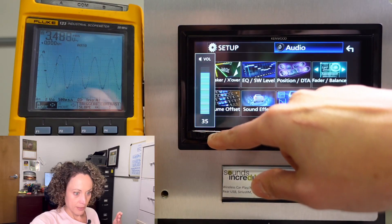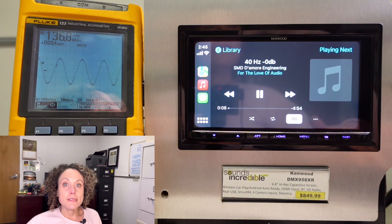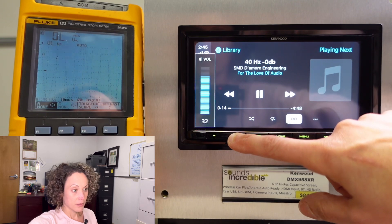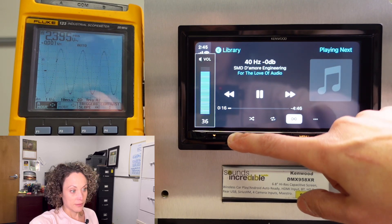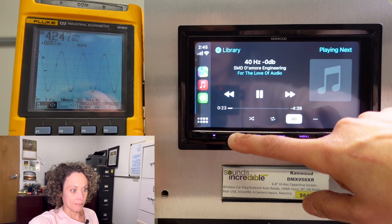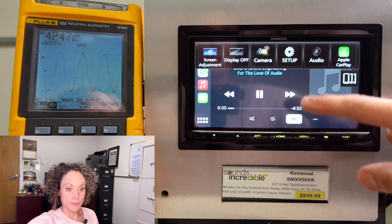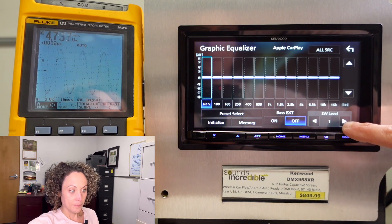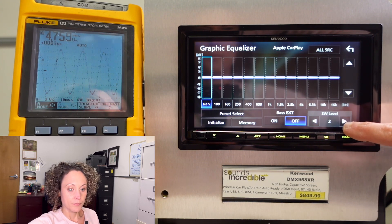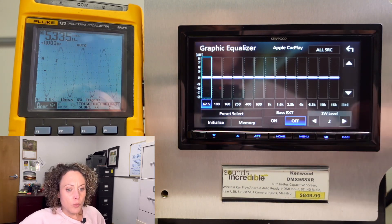Switching to the sub preout, going back to the audio track with the 40 hertz test tone. With subwoofer level at zero, we're getting 4.24 volts — clean all the way up. Let's go into the subwoofer level menu and turn it up a bit: plus one gives 4.75 volts, still clean. At plus two we have 5.33 volts and still clean — interesting.